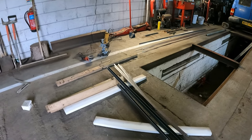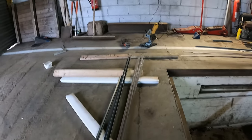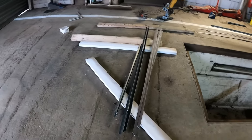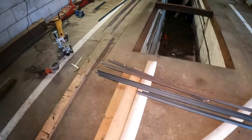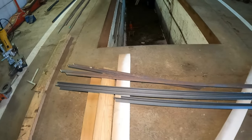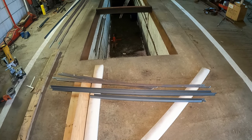You'll have to excuse the rattling doors folks, it's a bit windy. So yeah, I've just been cutting some steel which will form the outer frame of the window. Let's see how I'm going to get this laid out and weld it together.